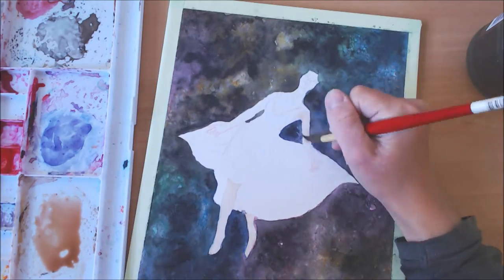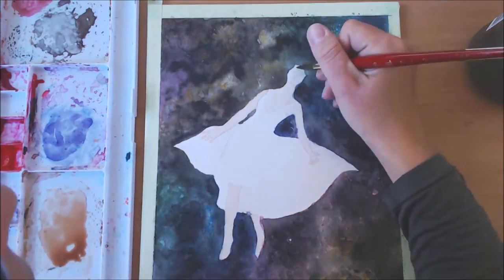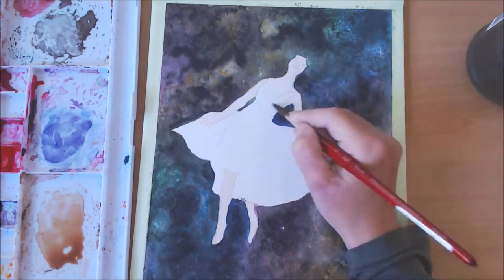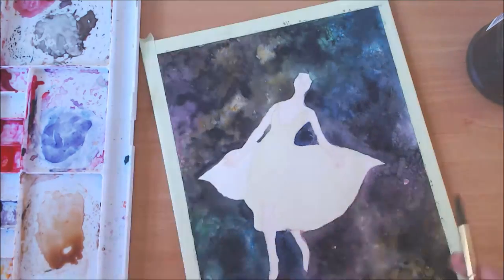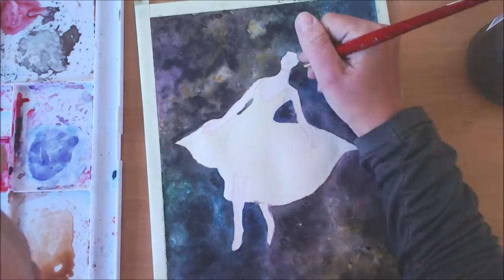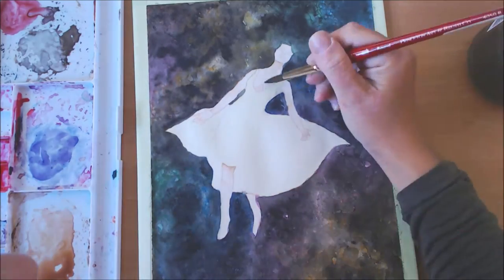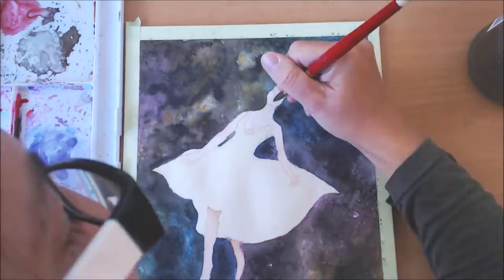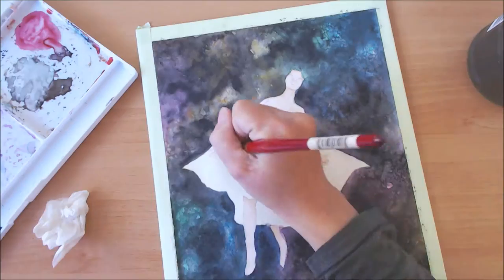Now that it's all dry I'm moving on to the body and the skin tone. For the first layer of skin tone I always work wet on wet because I want very smooth, even layers. I'm starting with my shading — my face keeps coming into frame; my camera was probably a bit higher than usual, that's why I'm so much in shot.